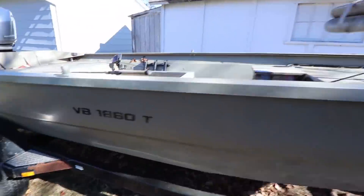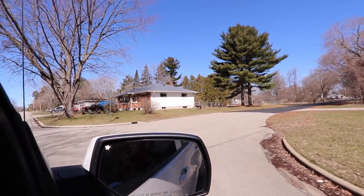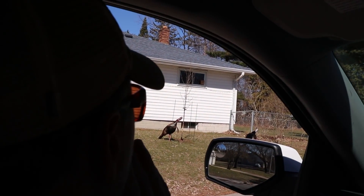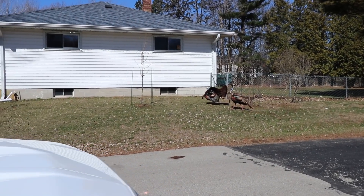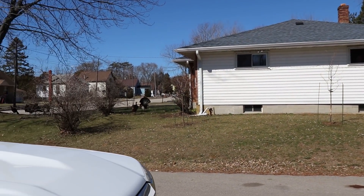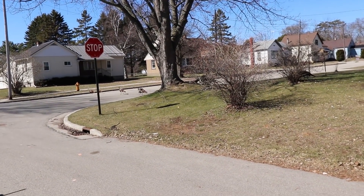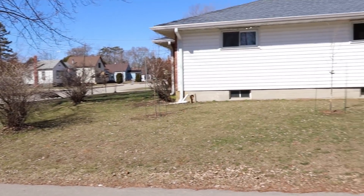Oh my gosh, look at this — look at that tom right here! I'm a big turkey hunter and I'm from down in Milwaukee, we don't see this. Oh my gosh, yeah — have a good day man!